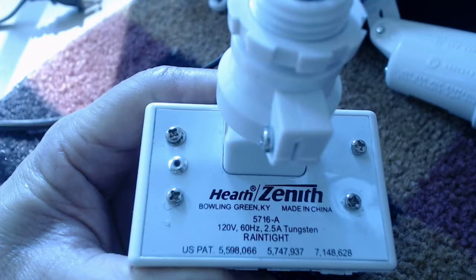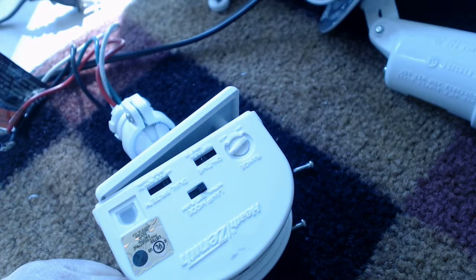This particular unit is a Heath Zenith — a very nice unit. It's got a few more adjustments than I actually need, but it's been performing virtually flawlessly up to right now. I went ahead and pulled the four screws out of the back of the unit, and as you can see here it's sitting slightly ajar.